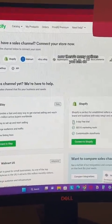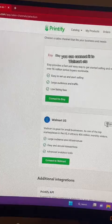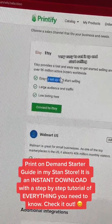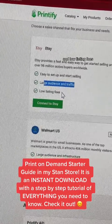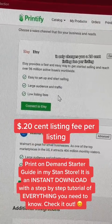There are many options you can do — you can connect it to Shopify, you can connect it to Walmart, etc. I recommend doing Etsy when you're getting started. It's very easy to set up and start selling. There's a large audience and traffic, with over 40 million people every single month, and low listing fees — it only charges you a 20 cent listing fee per listing.